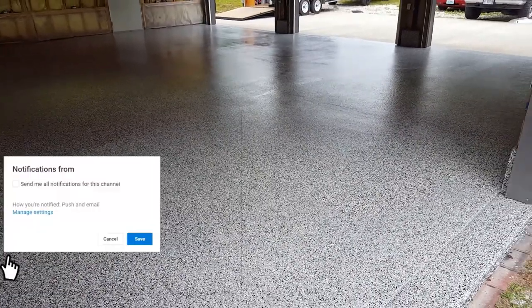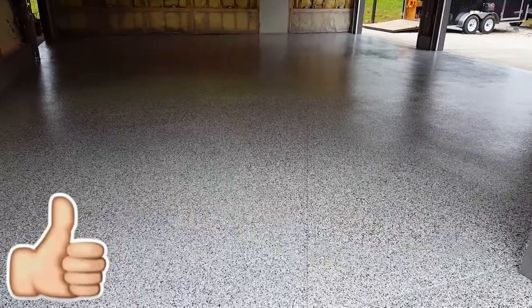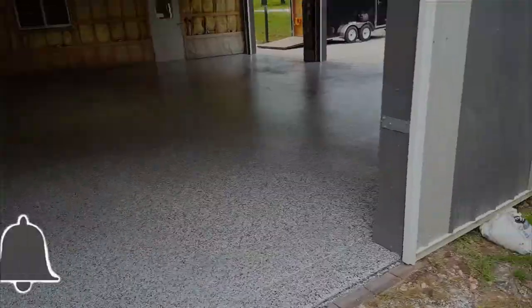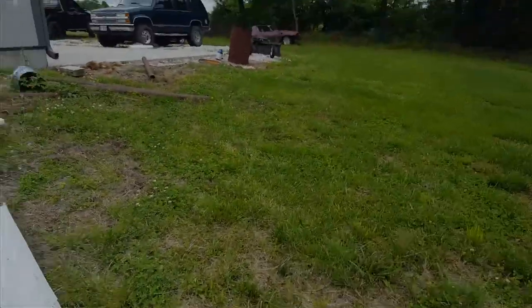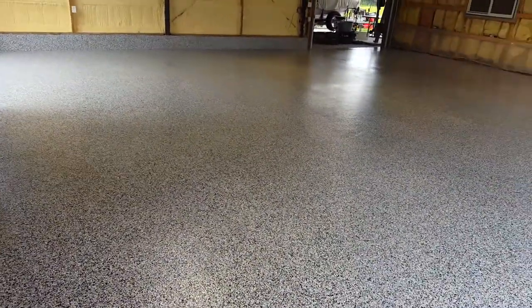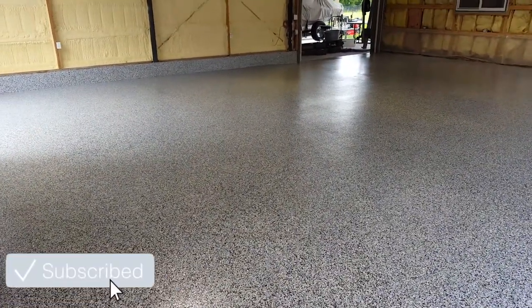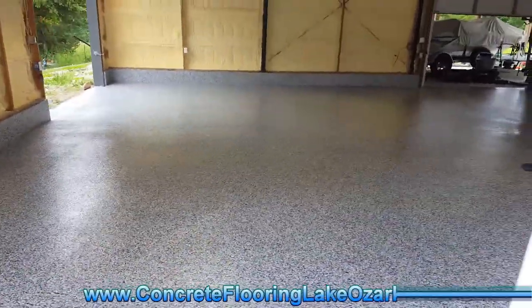Now we got this one finished up. It's about a thousand fifty square feet altogether. Just put our second coat of sealer on it. Still wet so I can't get in there and give you a better view of everything, but we can look at it from the three bays, four bays that we've got here.